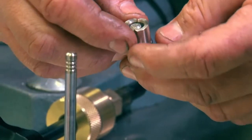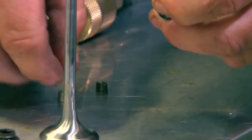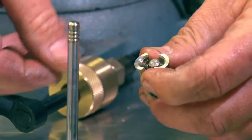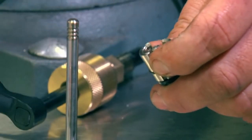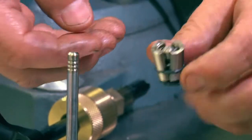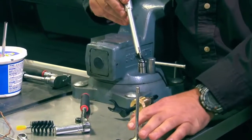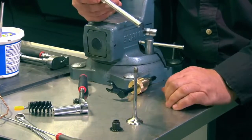With your finger on the bottom, push the center rod up. Spread the keepers like this and hold them in your fingers. Load the keepers into the tool with the thick end of the keeper facing up, then release. The tension keeps the keepers in place. Insert it over the valve, push down and pull up.